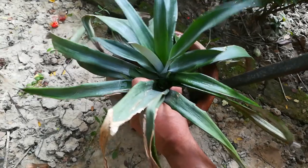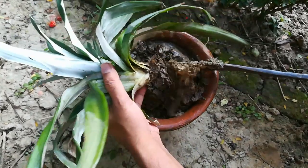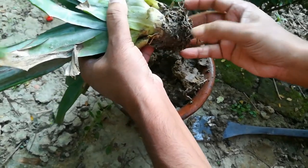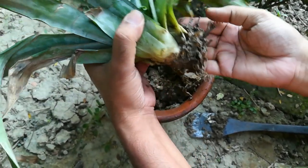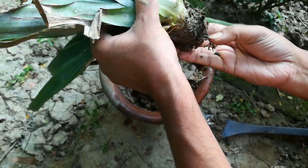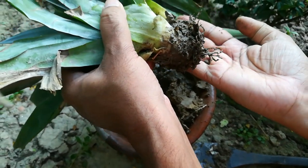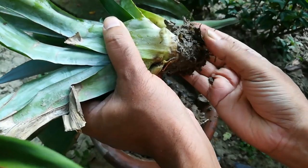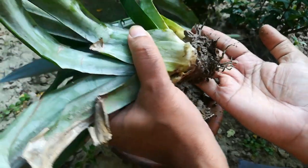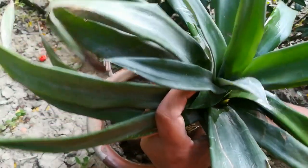After one month, let's watch the result. The roots are growing nicely — there are so many roots. I am demonstrating here, that's why we are watching the roots, but we will keep the plant to grow. The health of the plant is quite nice.